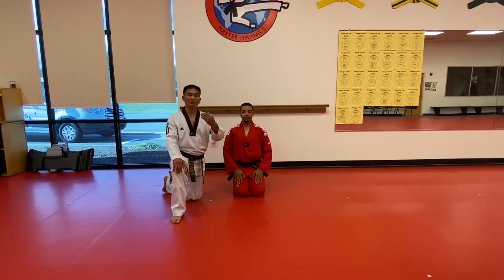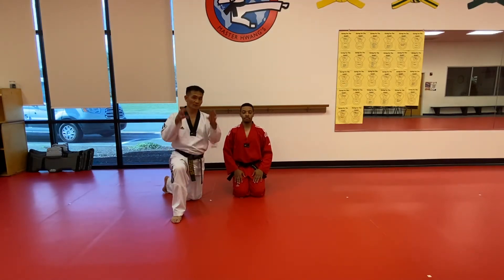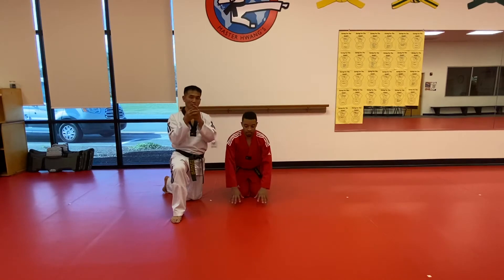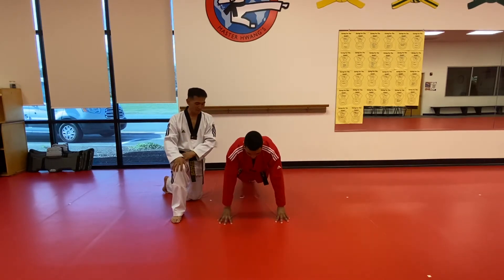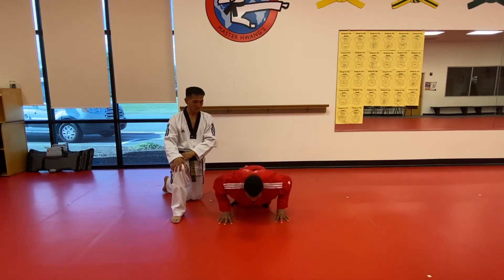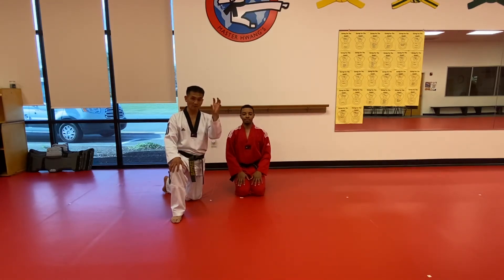This time we're going to do more advanced push-up positions. First, the finger push-up. We use the fingers for strikes and a lot of different purposes. Put your fingers tight together. Ready? One, two, and ten. Very nice job. We can do the finger push-up for strikes and strength on your hands.